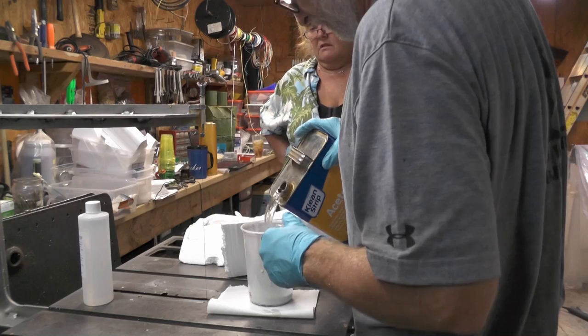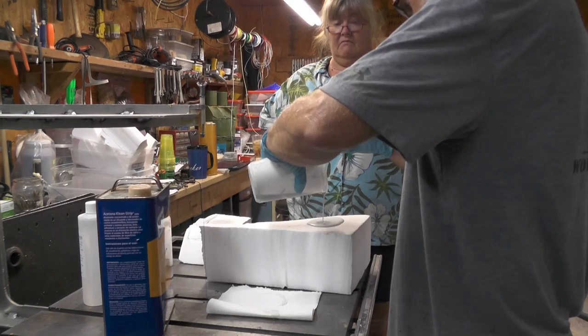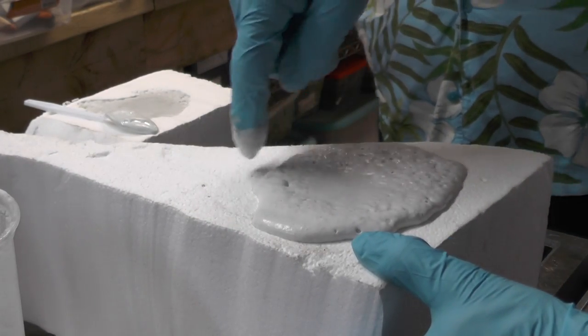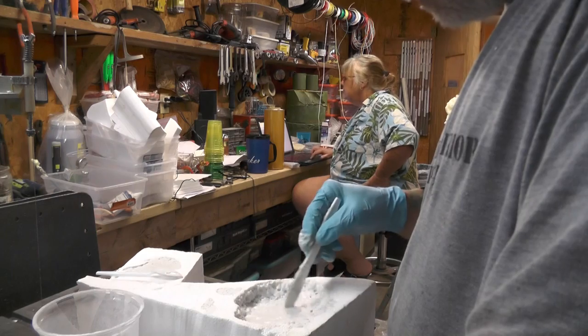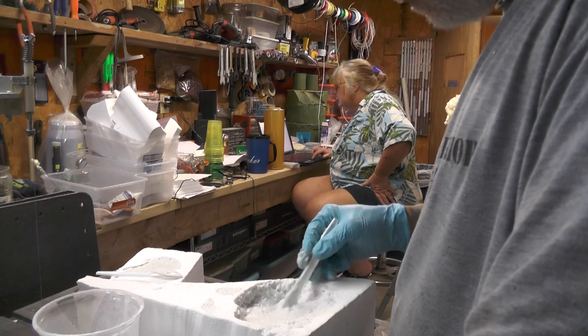That trash can can go outside. There's about 10% acetone. Oh, that is to have a hole in it. The problem is this is a really wet slurry — it's going to affect the water putty.